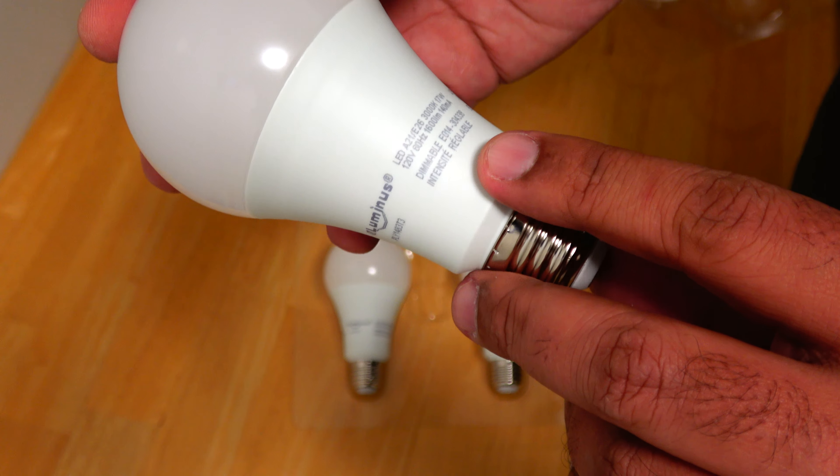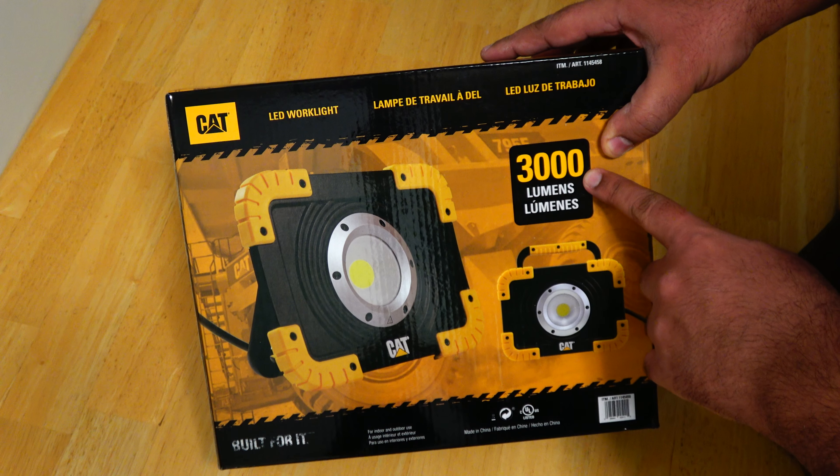Now let's take a look at the LED work light. Compared to the 100-watt equivalent bulb which generates only 1600 lumens, this produces about 3000 lumens of brightness, so it is equivalent to about two of those bulbs. Powering two of those bulbs would consume about 34 watts and give you 3200 lumens, whereas this work light delivers 3000 lumens.